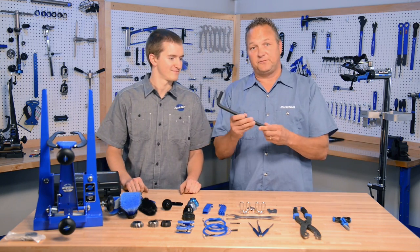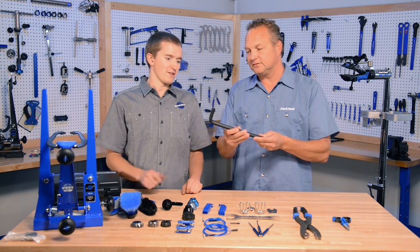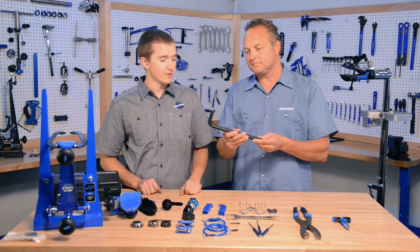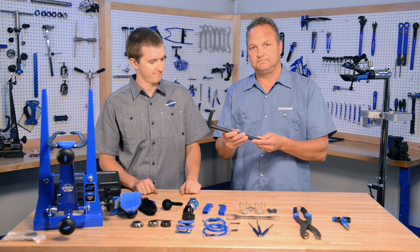This is a 15 millimeter hex wrench. This hex wrench is for removing the pre-hub bodies on Shimano 12 millimeter through axle hubs. Just that simple.